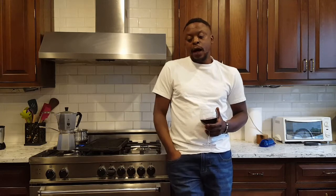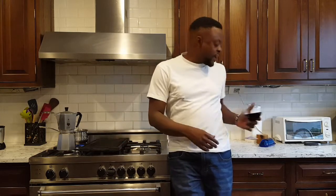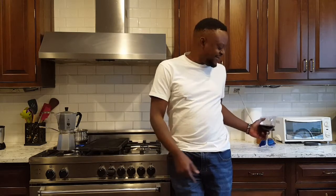Welcome to another episode of Just Cook. Thank you for spending time with me — I hope it's worthwhile. Today we're going to do a skirt steak, also known as flank steak.